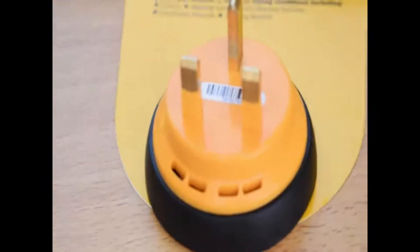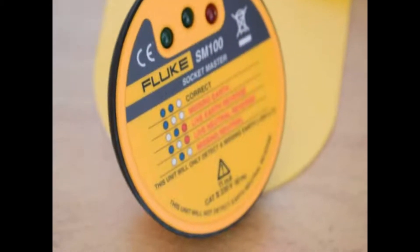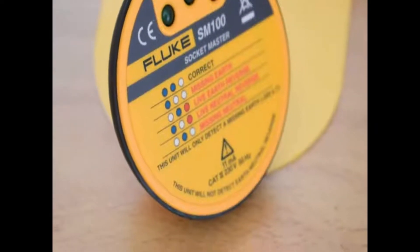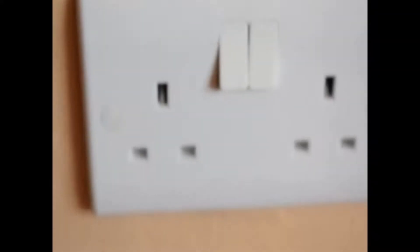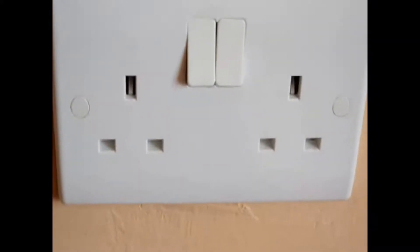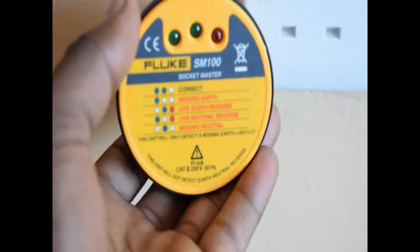Hello everyone, welcome to level 2 review. Today we are going to learn about how to troubleshoot your wall socket. In front of us we have the Fluke SM100 socket tester, and we are going to use it on a socket to tell whether it's properly wired and whether it's safe to use. Here is the UK standard twin wall socket that we're going to test before we can plug in any of our appliances, and the Fluke SM100 socket tester is what we're going to use to ensure that both of these outlets are properly wired.